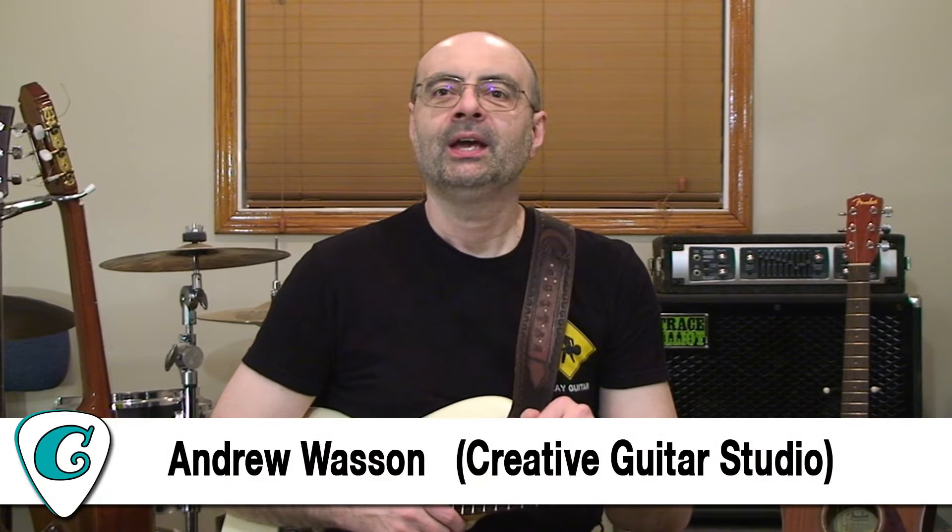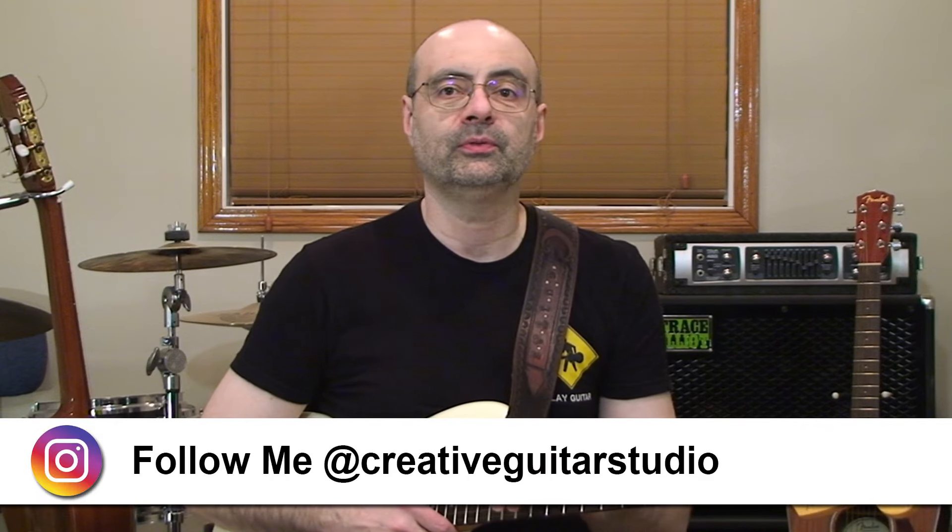Hello, I'm Andrew Wasson from CreativeGuitarStudio.com. If you've got 10 minutes, then you've got plenty of time to make better guitar riffs start happening in your playing. In this lesson, I'm going to introduce two options for improving your riffs by using the triplet. This triplet feel is often overlooked, and once you learn how it works and how to start adding it to your playing style, what it'll do for you might just seem like magic.